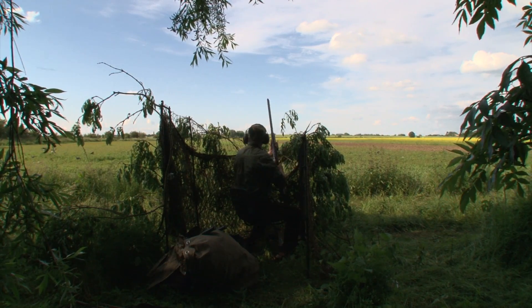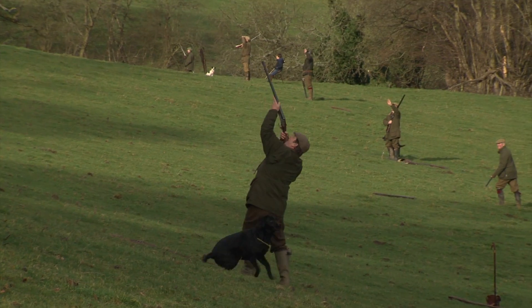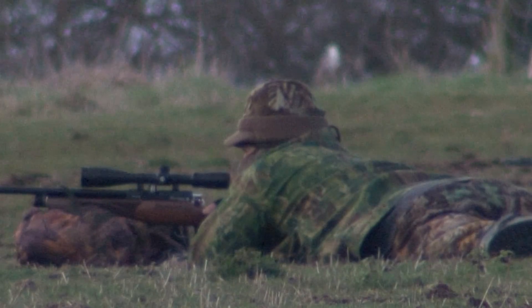Any land that's used for shooting is important. It doesn't matter what you shoot — it might be driven game or just the odd rabbit.